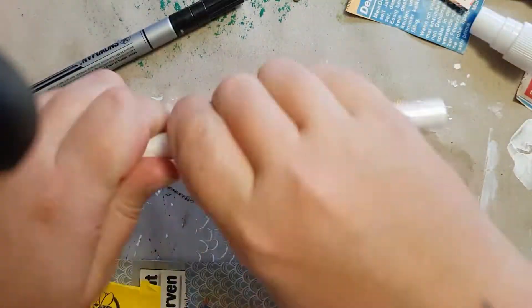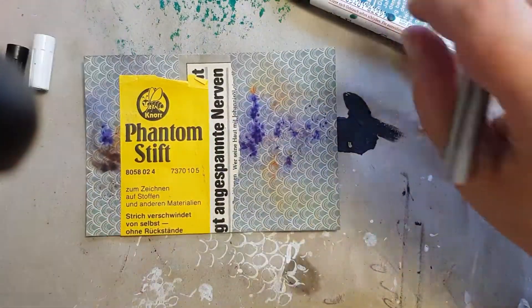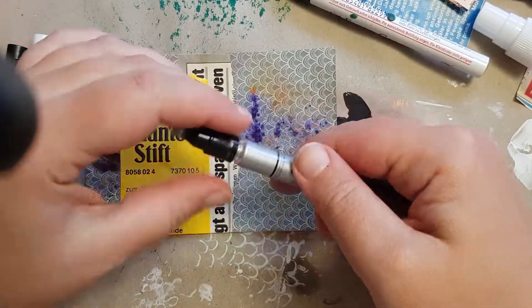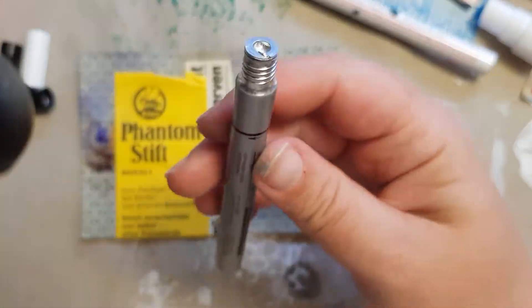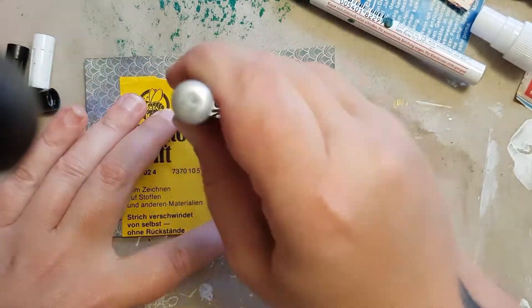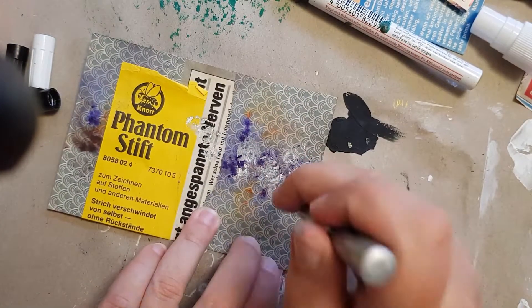I also had these two pens, also from my grandmother. I realized they don't write anymore — of course not, because they are really old — but when I shook them I could hear that there's some ink in them, and I wanted to get that ink out.